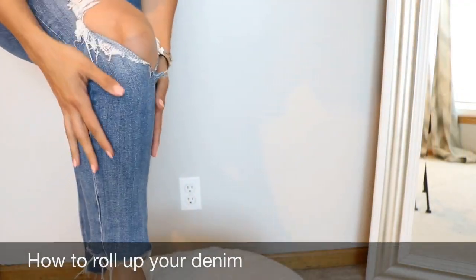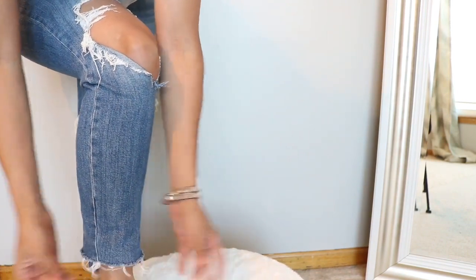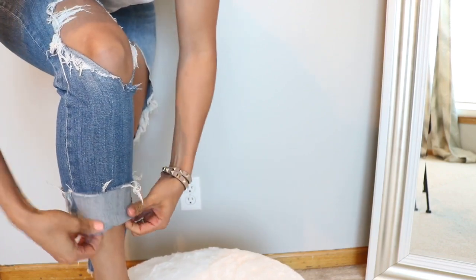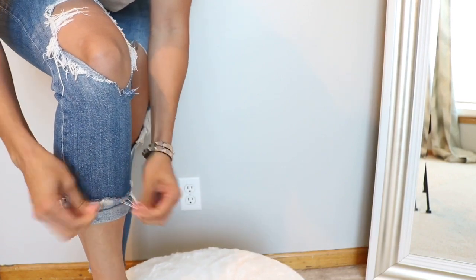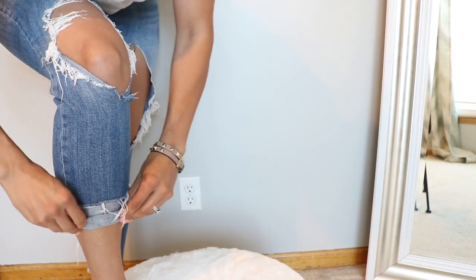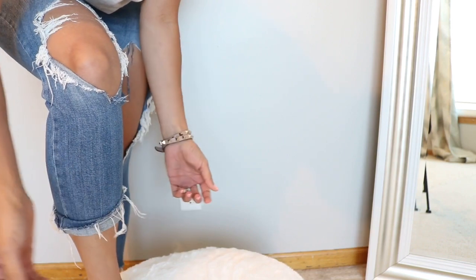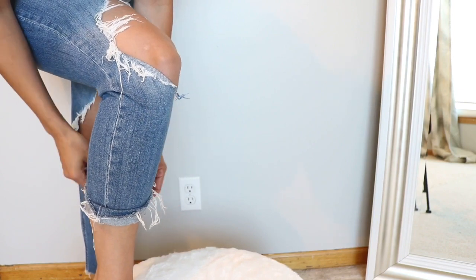Okay, so when it comes to rolling your denim, you can do a couple of different things depending on what your hemline looks like. If you have a little bit more of a frayed hem, one of my favorite ways is to take a really big fold over like this, then fold it up underneath, but still leave a little bit of that frayed hem up — it just looks like more of a frayed cuff, which I think is really pretty. The other thing you can do is fold that over on one of the sides. I learned this tip when I was in a Rag & Bone store and they showed me that, and I just thought it was super cool.